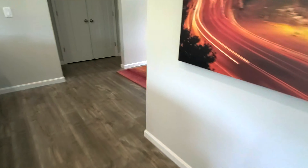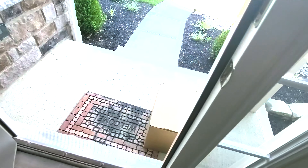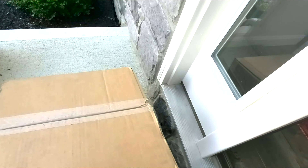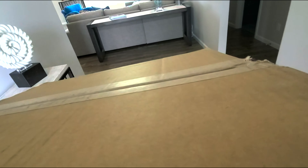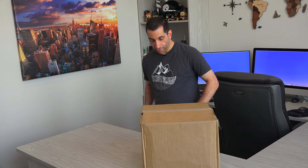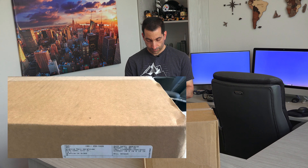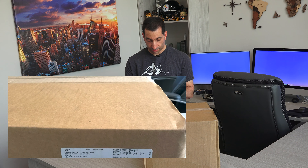I just had a box left at my front door. I think I know what it is, but let's have a look and see if it's what I think it is. Let's bring this in and have a look. So I got this box — let me show you the label on it. I think there's a bunch of stuff in here. There's a label: LA Police Gear, California. So let's have a look and see what's in here.